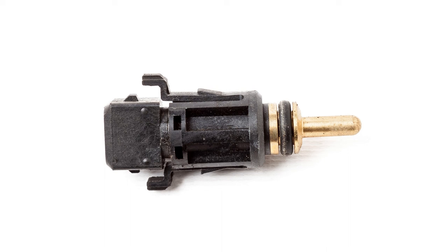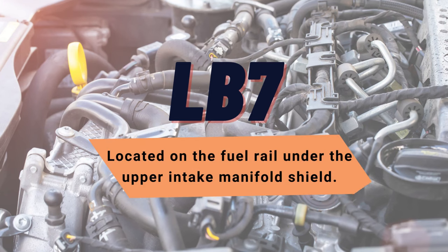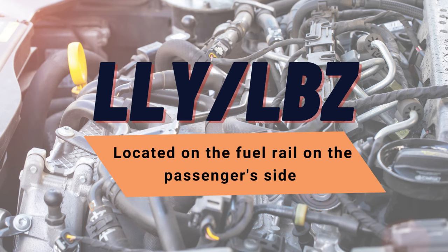Its location varies depending on the engine model. On the LB7, the sensor is located on the fuel rail under the upper intake manifold shield. On the LLY and LBZ engine, it is located on the fuel rail on the passenger side.